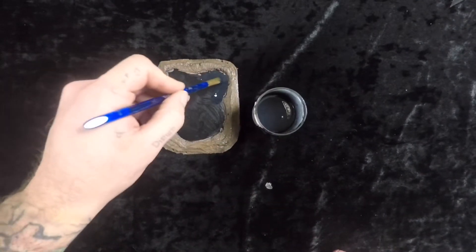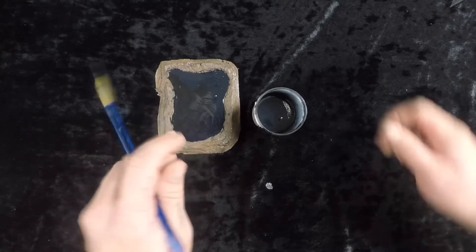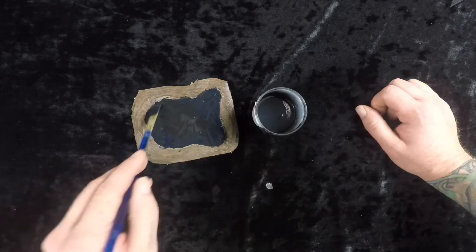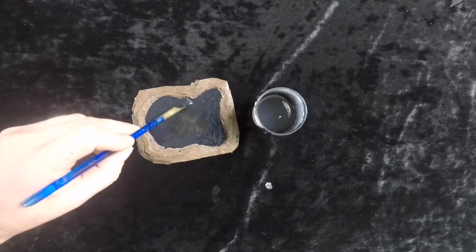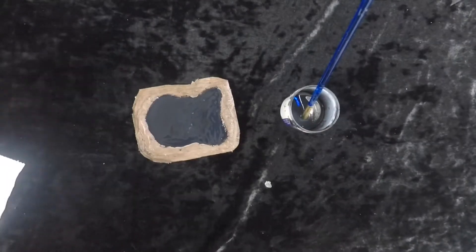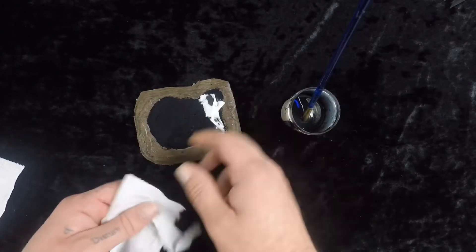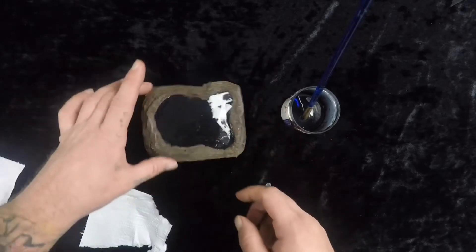I think that's going to be good. We're going to start by brushing on a liberal layer of our paint-glue-flow-aid mixture. I wanted to do the bases first so that if I went over the line of where I wanted dirt to be, I could easily cover it up in this step, as opposed to doing the tar first and then having to be careful about the banks.